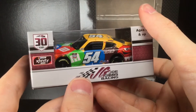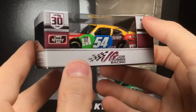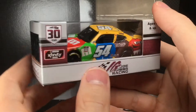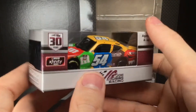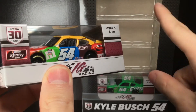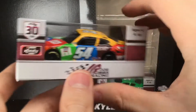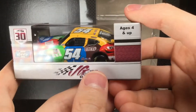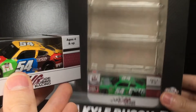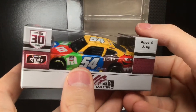It is DieCastBuffet here again and today we have one awesome 54 die cast. This is not a Cup Series car, but it is a Cup Series paint scheme on an Xfinity car. It is the Kyle Busch Nashville Race to Win car. We got the Kyle Larson Nashville Race to Win, and now we have the Kyle Busch win from the revival of the Nashville Super Speedway. This is the fourth installment of our five-pack adventure — let's open this one up.